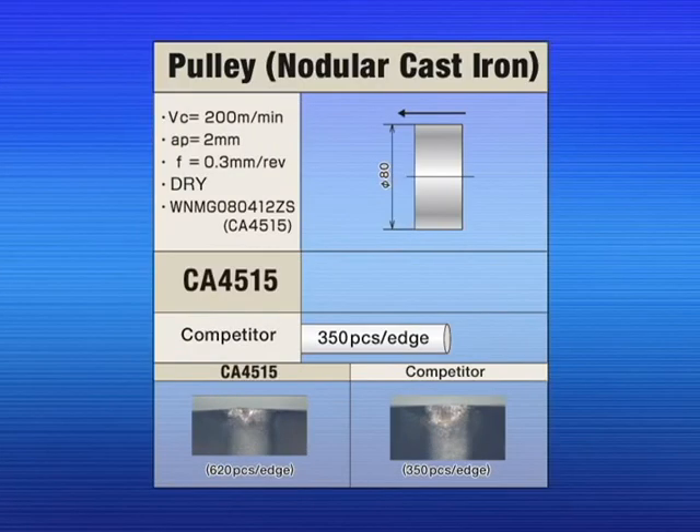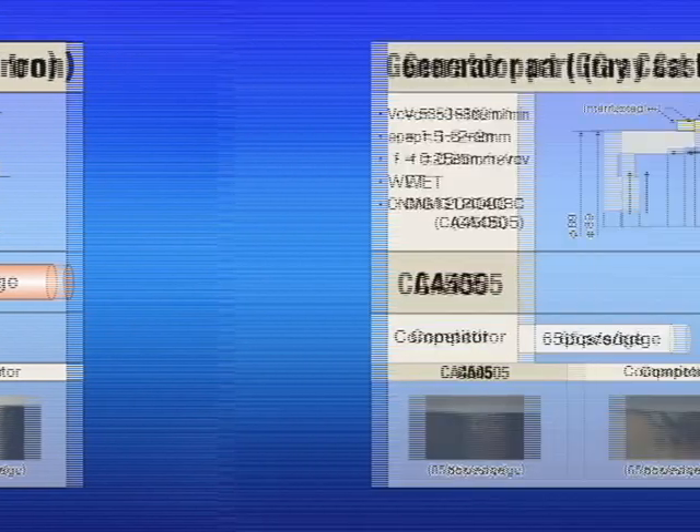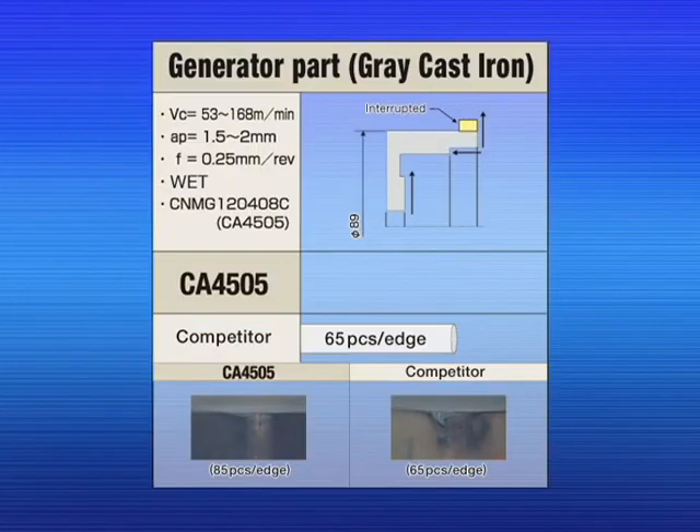In this customer evaluation, the CA 4515 achieved 70% longer tool life than the competition. In this field test, the CA 4505 provided an additional two hours of tool life, resulting in 20 more parts per edge than the competition.